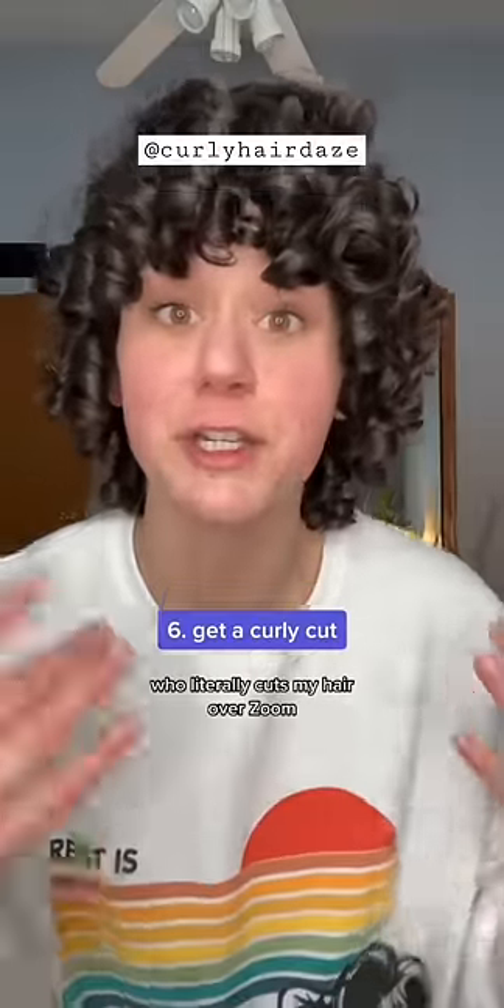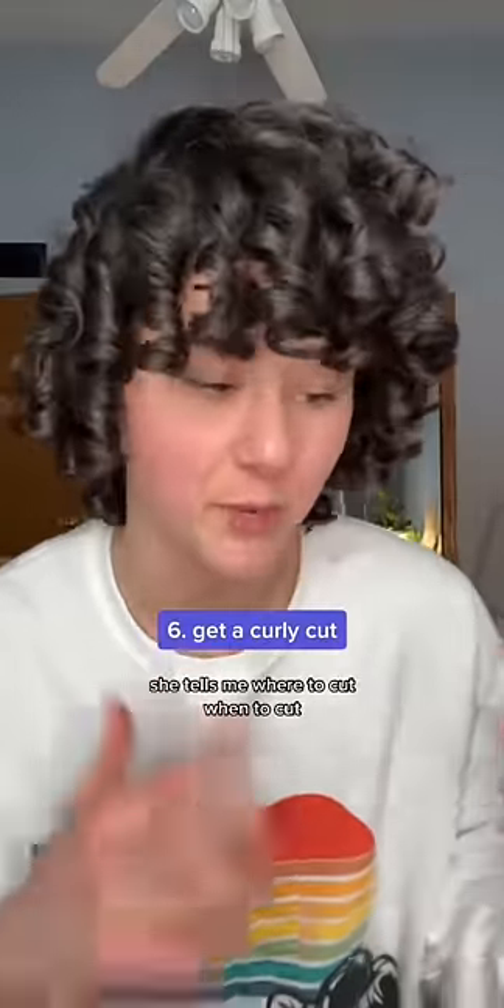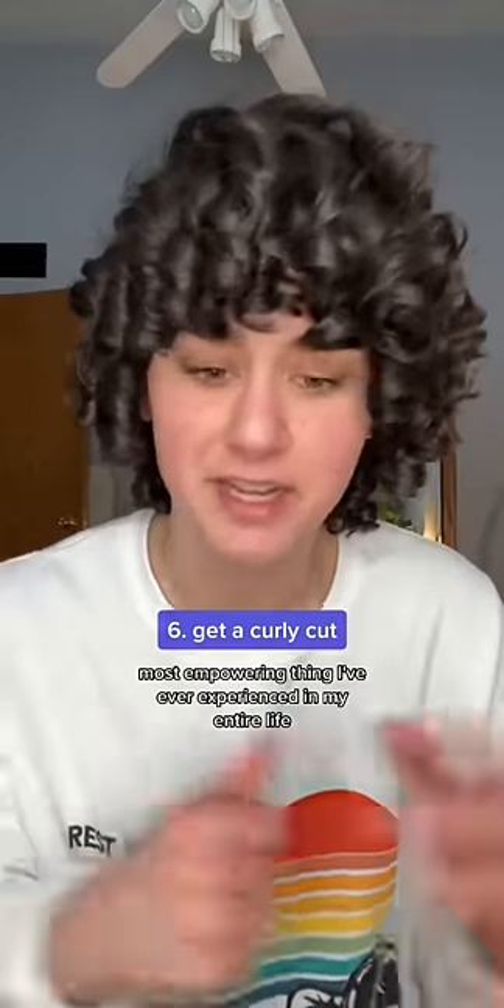Haircut definitely matters. Work with someone that specifically understands curly hair and knows how to cut it. I work with a woman named Daisy in California who literally cuts my hair over Zoom — she tells me where to cut, when to cut, how much to cut. Most empowering thing I've ever experienced and I don't think I'll ever be able to go to another hairdresser.